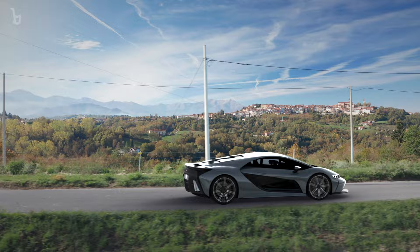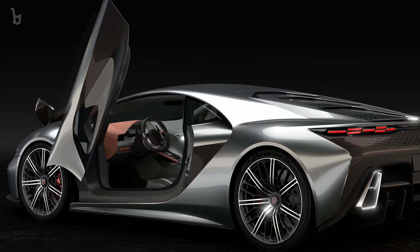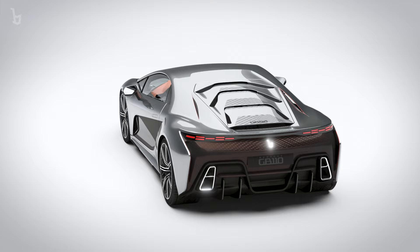The GB110 is an immensely powerful car, but at the same time it's designed for everyday use. It's built with ergonomics and comfort as a high priority. It's not only about raw power and performance — it's about celebrating the long Italian tradition of timeless, elegant cars. A work of art that will ignite the passion of sports car aficionados around the world.